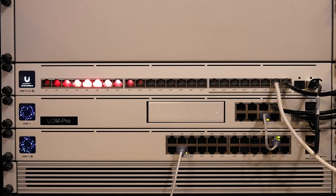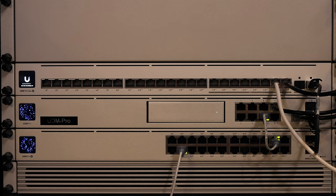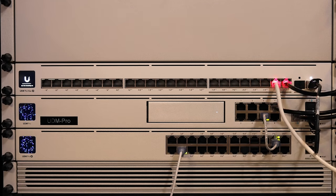So with these Pro Max switches, you get 10 gig SFPs, 2.5 gig ports, PoE+ and PoE++ on the PoE models, and now ether lighting to help with your visual at-a-glance network administration. Super cool.